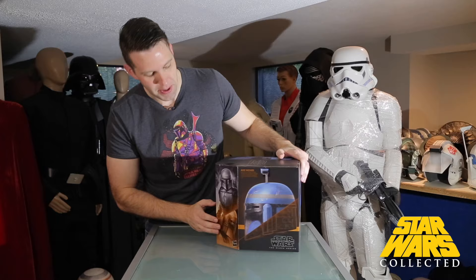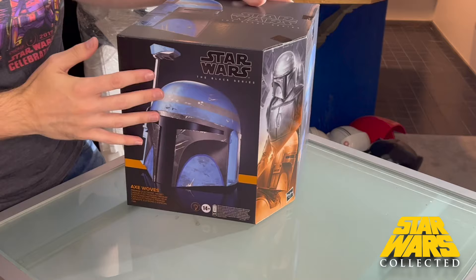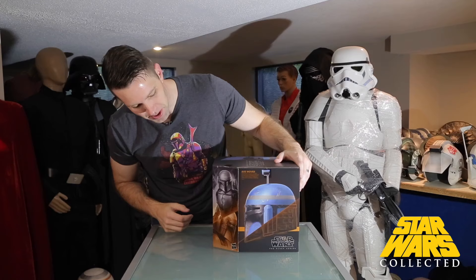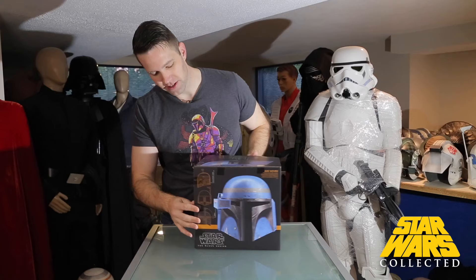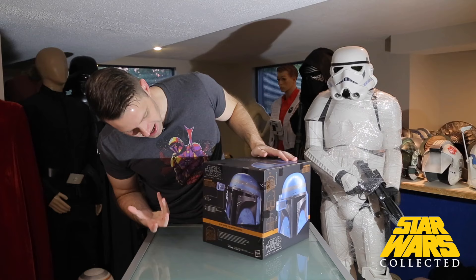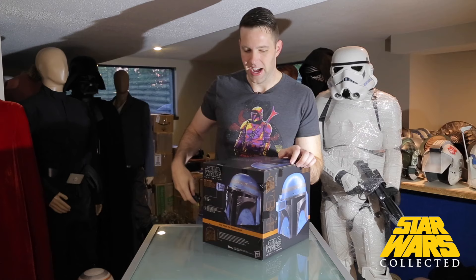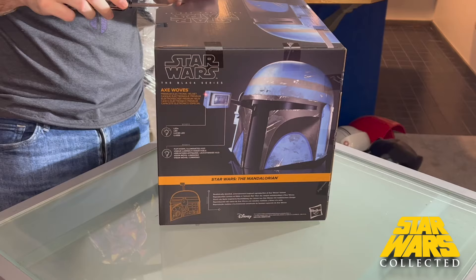Let's start with the box. Black Series is very famous for this shaped box — they always take this corner to put in some art on the figures so you can line them all up and it makes a cool mural type thing. You can't do that with the helmet, but you still get a little profile shot from the side. There are some cool electronics on it — it's going to have a little LED built into the visor that flips down.